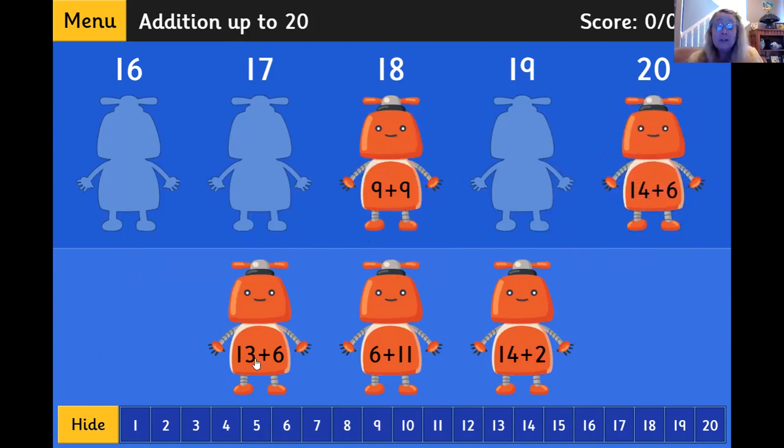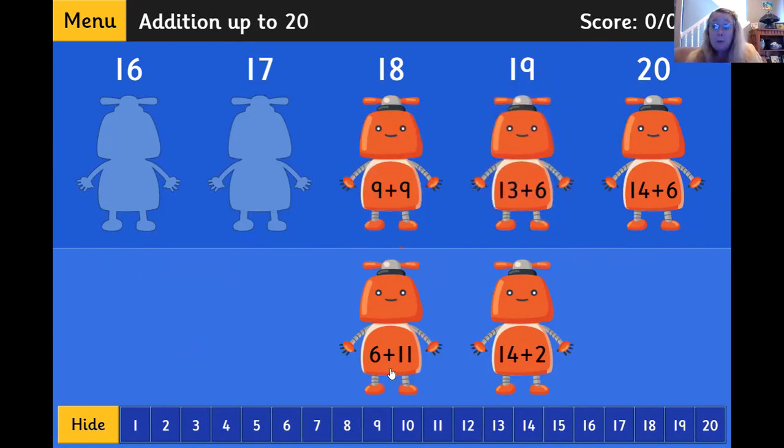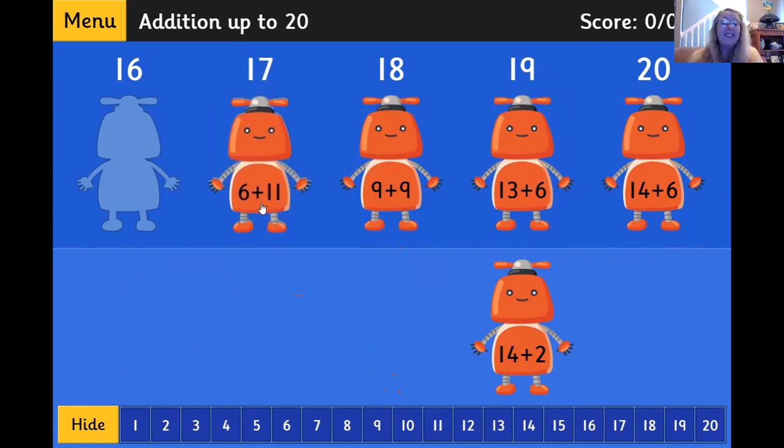Let's keep adding. 13 plus 6, 13: 1, 2, 3, 4, 5, 6. I just landed on 19. Let's put that one here. And how about 6 plus 11? That's 17. I knew that one.